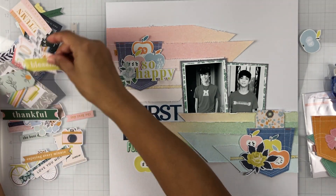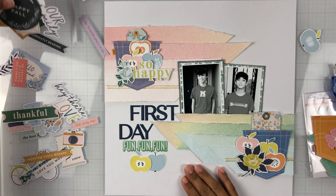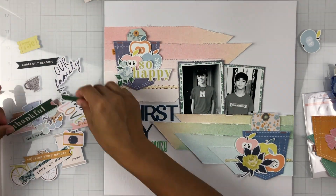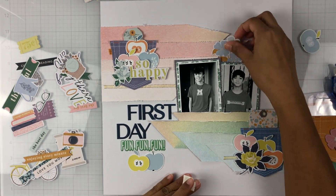I have mentioned before in a few prior process videos that I usually don't add journaling on camera — it's something I do off camera. One, I'm not a big fan of my handwriting, and I do like to give it some thought when I add it after the fact.